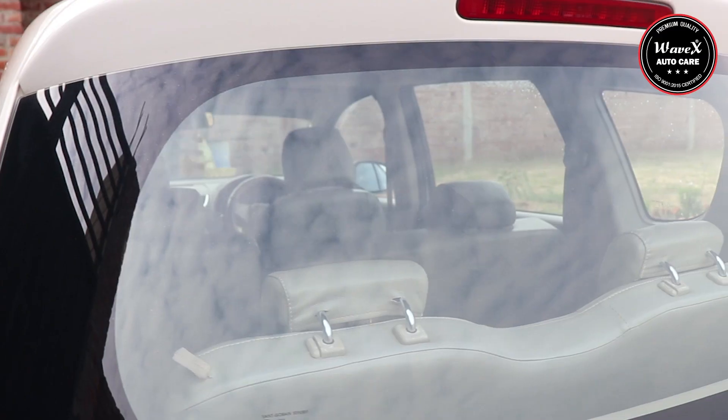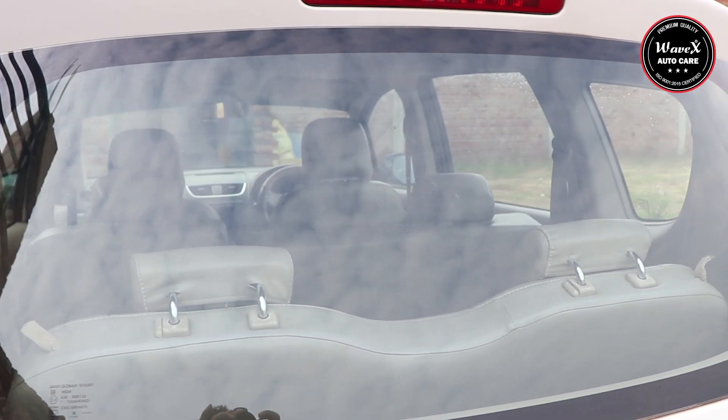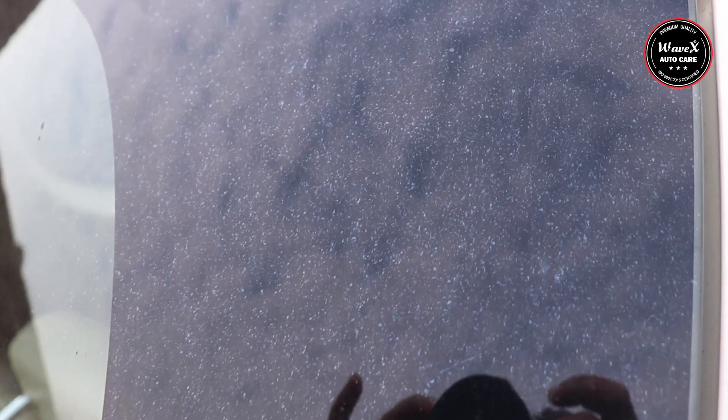Water spots are mineral stains left over after a droplet evaporates. These stains leave chalky white residue on paint and glass surfaces. If not cleaned quickly, even from glass, water spot minerals can etch into the material and leave permanent marks that never come out.